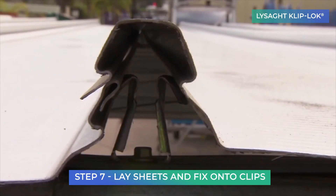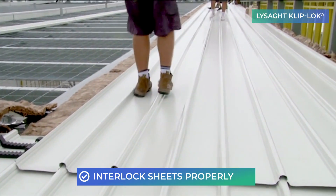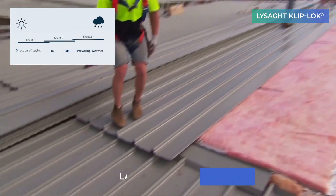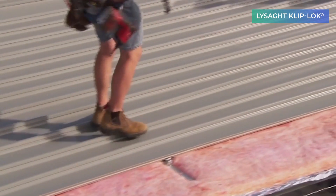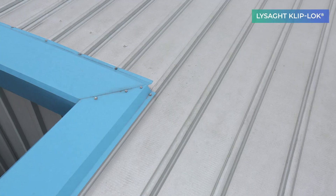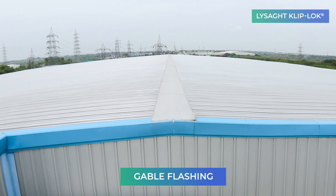The sheet is engaged with clips using vertical foot pressure, ensuring complete interlocking of roofing sheets. The clips and sheets are continuously laid next to each other and their alignment is regularly checked. The extra profile and clip are trimmed if the width is shorter while laying the final sheet. Finally, the ends are closed with gable flashing.